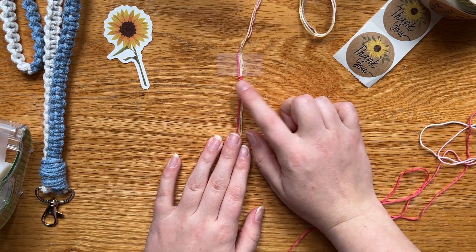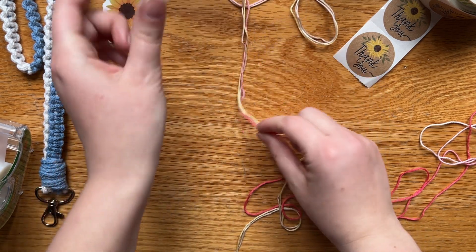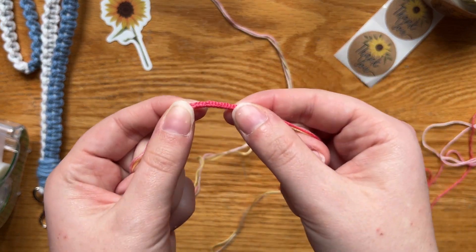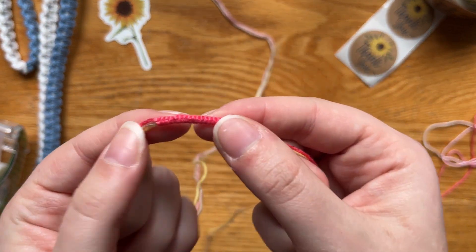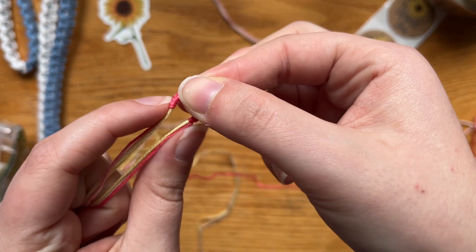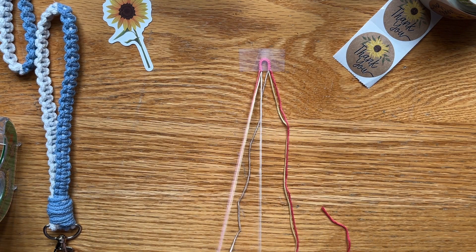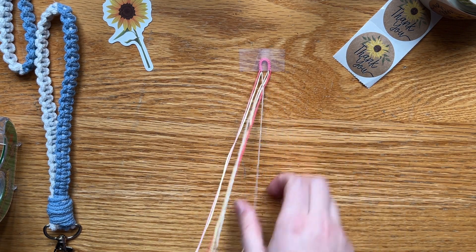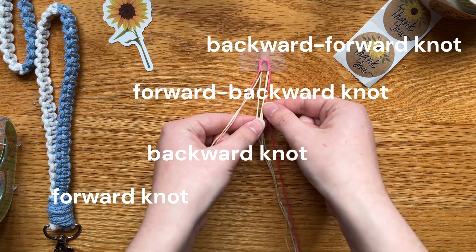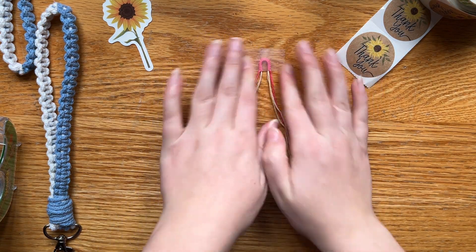Now we have the start for our bracelet. Untape it and set it aside — save it for later. This is what you want it to look like. Nice and pretty. And then what we can do — I bend it in half. We want our whites to be in the center. Here is where we go knot bananas. That's every knot one needs to know to make these little flowers, and then the easy part where we get the chain in the middle.